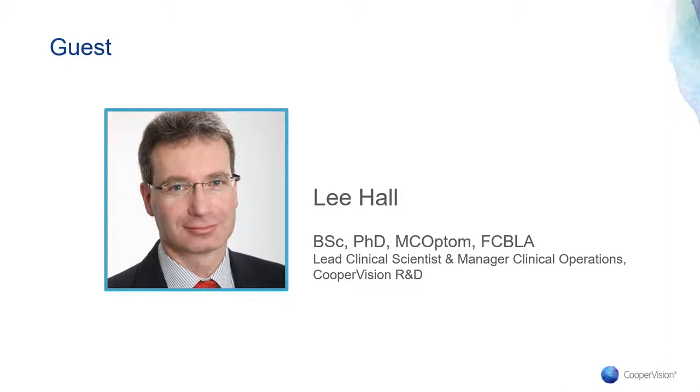As you mentioned, I work in CooperVision's R&D department, having previously spent time in industry and academia, and also in practice for 20 years prior to that. So let's get started. A great place to begin is giving everyone a recap on why we launched Biofinity Toric Multifocal, talking about the opportunity for practitioners and what went into the development of the lens.